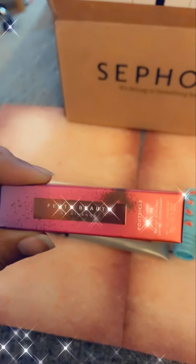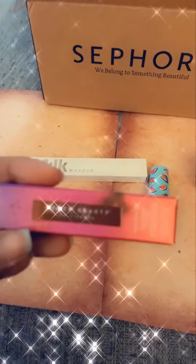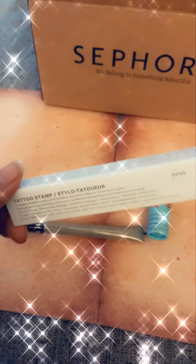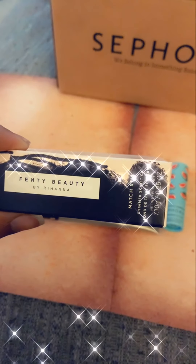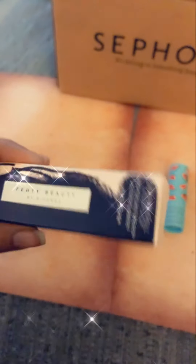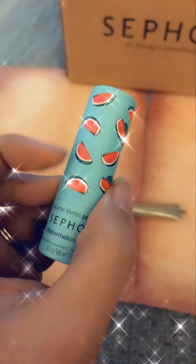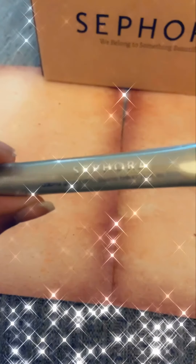It's a lipstick. Fenty Beauty — another lipstick. Another Milk Makeup stamp. Fenty Beauty stick — a shimmer sunstick. And the Sephora Watermelon Lip Balm, and another Sephora item.